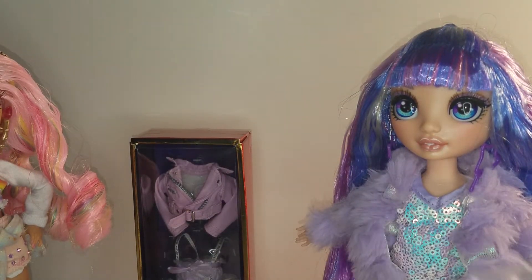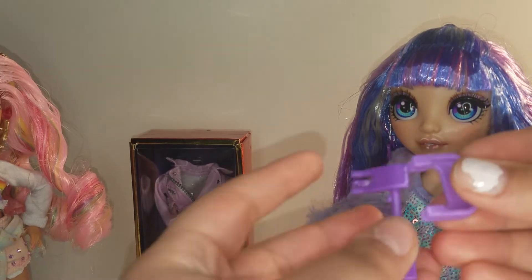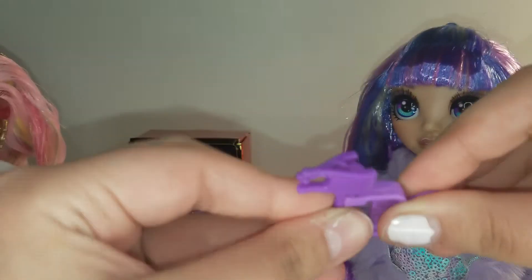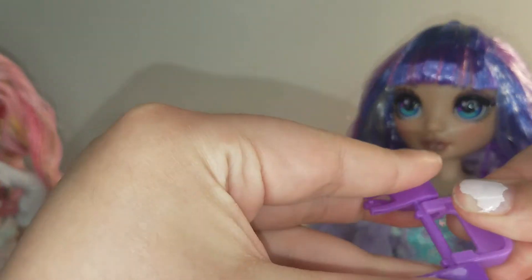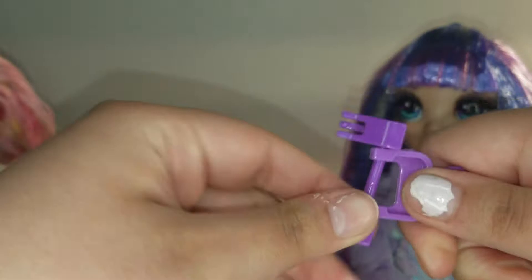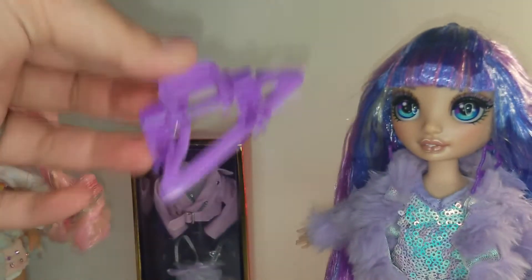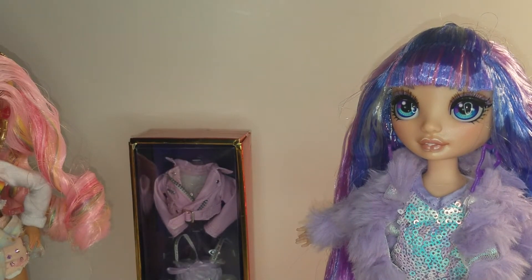She comes with a purple glittery comb, and here are her hangers — two hangers for her clothes.